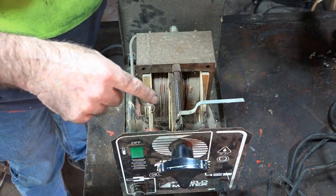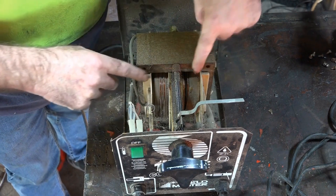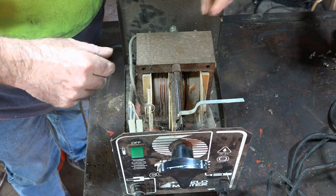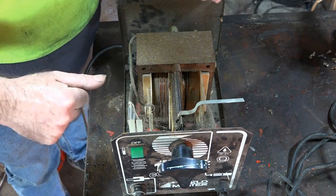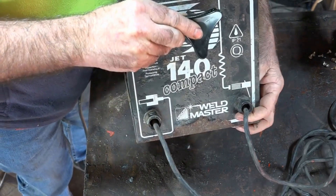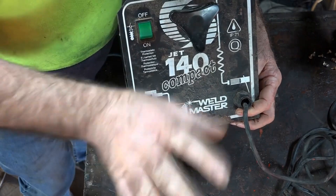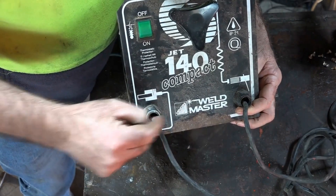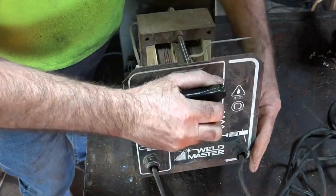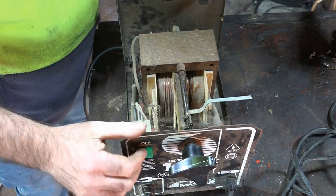Looking at it from the top down, the transformer's in pretty good nick I think. I'm just going to refurbish this — put your comments below if you want to see me do it and I can try and tart it up a bit. What we'll have to do is get rid of these old leads because I want to be able to interchange them with my other welding gear, so I'll have to put some DIN plugs on here and alter it a little bit.